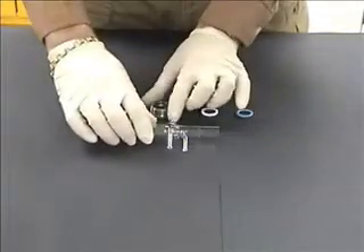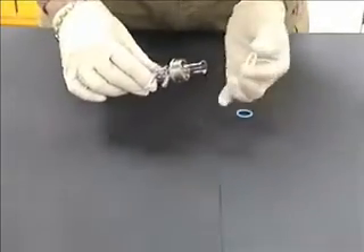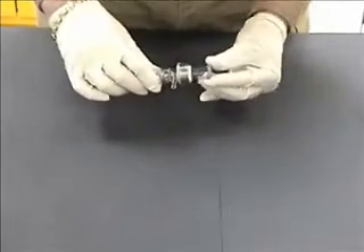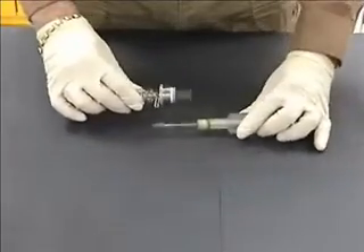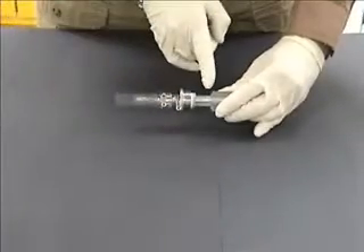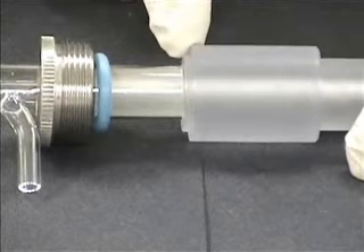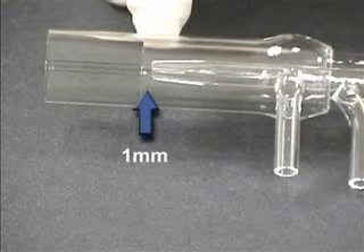Reassemble the torch by first sliding the internal Z adjustment nut over the torch quartz, followed by the white Teflon spacer and the blue torch O-ring. Carefully slide the quartz torch onto the torch adapter using a gentle twisting and pushing motion. Make sure the torch is fully seated against the torch adapter with no tendency to move away. Verify that the injector tip is approximately one millimeter below the end of the inner quartz tube.